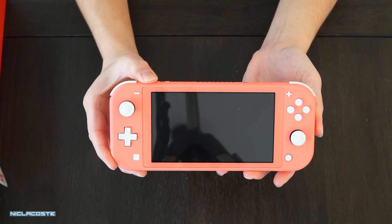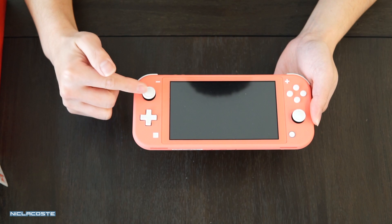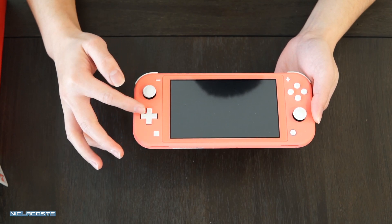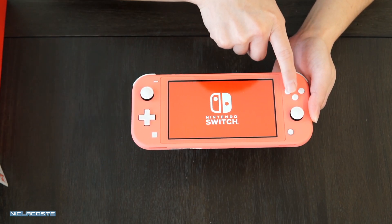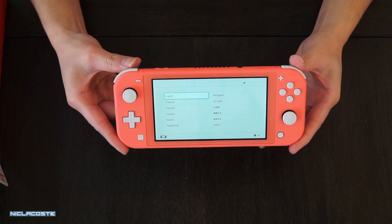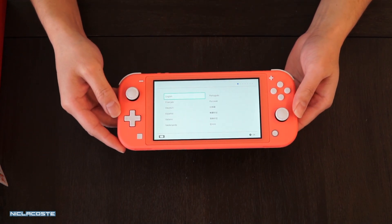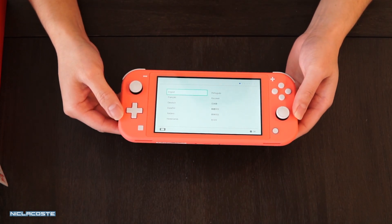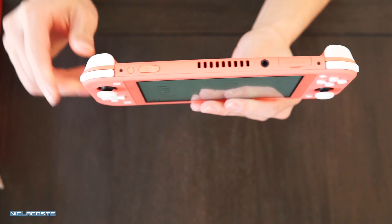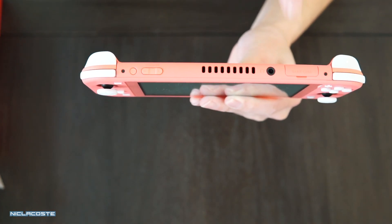I'm going to turn it on real quick so you guys can see it. The button layout is still the same. This is kind of a light gray color for the buttons. The original Nintendo Switch buttons are black with white font. The screen on the Nintendo Switch Lite is only five and a half inches, so it's about 0.7 inches smaller than the original which is 6.2 inches, but you can barely see the difference. On top you can see the power button, volume button, headset jack, and the game slot.